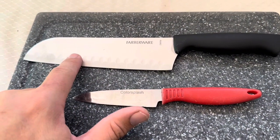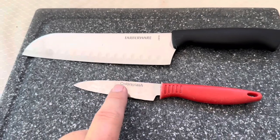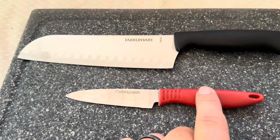Today I'm going to be comparing this Farberware knife here at the top with this Color Splash knife made by D-Best at the bottom. Yes, it is actually the letter D and the word best for this knife.